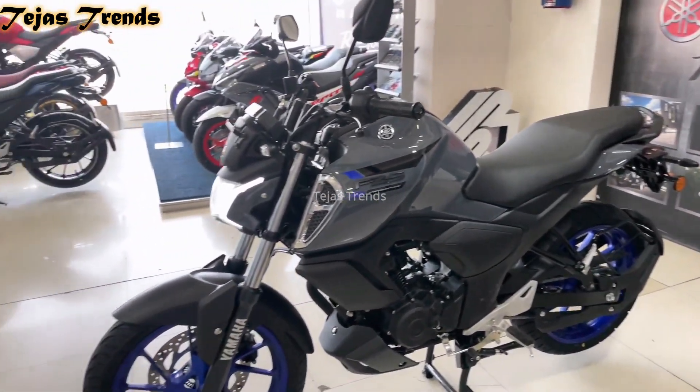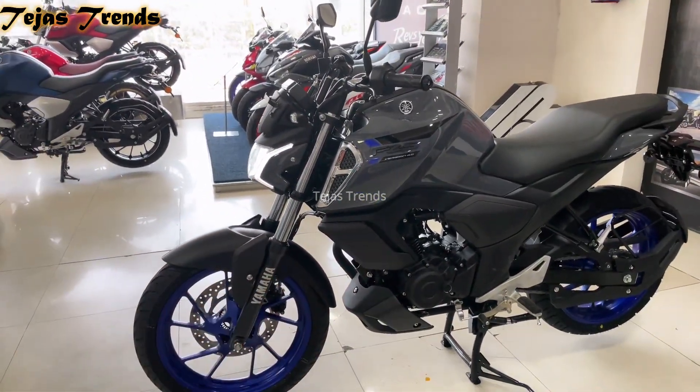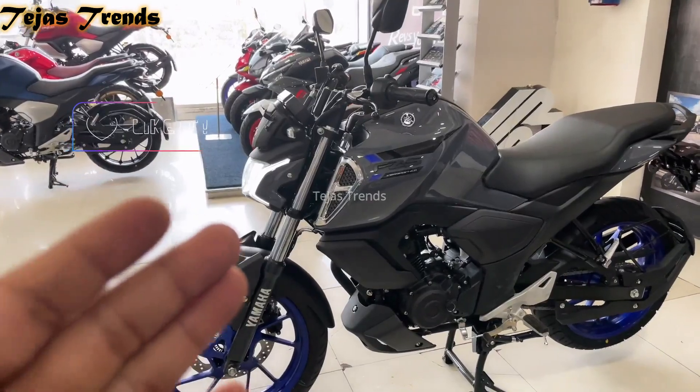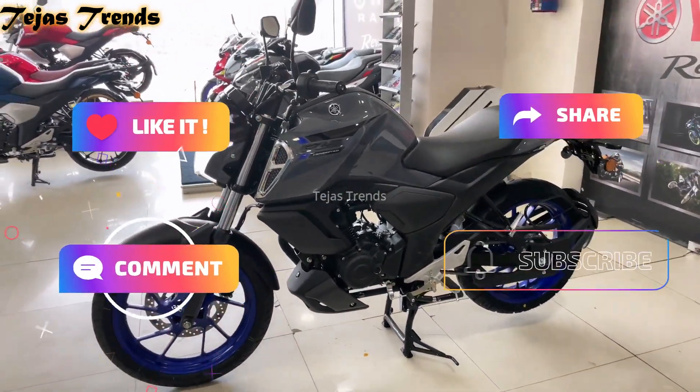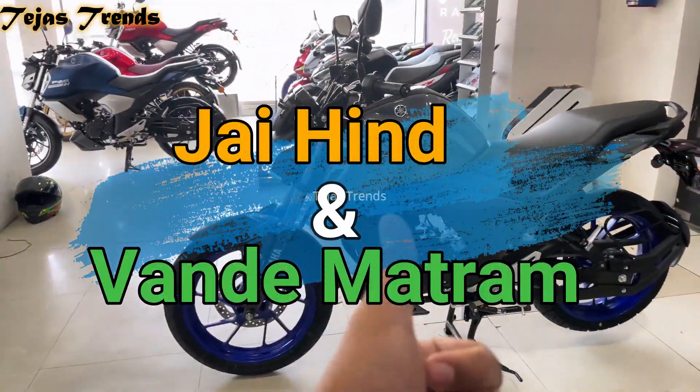For showroom details, contact me — the details are in the description. That's it for now guys. If you like this video, please like, share, comment, and subscribe. We will see you in the next video. Jai Hind, Vande Mataram.